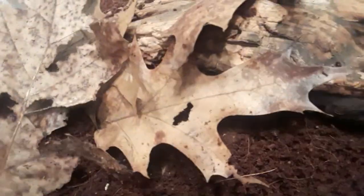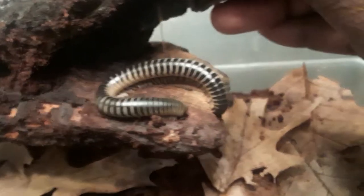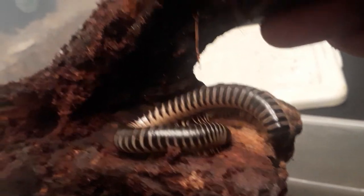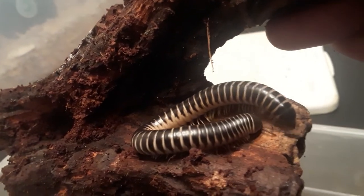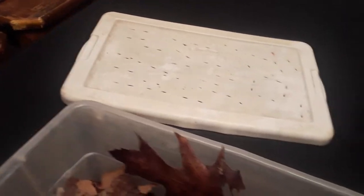My other one was out but it went back to hiding right when I was about to do the video. At least we got one out of the bunch. Both of them were out but I guess the one saw the light and hurried back under. I'm going to do the exact same thing for these guys — put food in right there, sprinkle it on the leaves, and then spray their enclosure as well so they can have water.